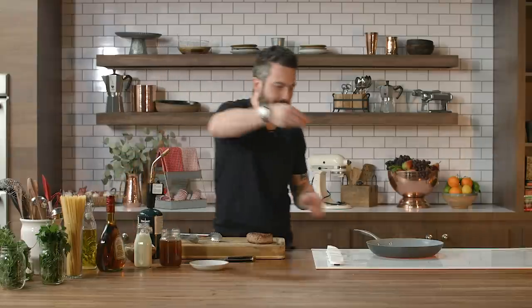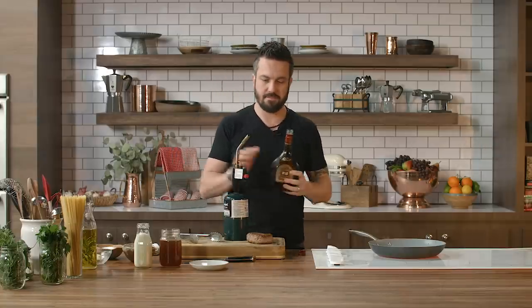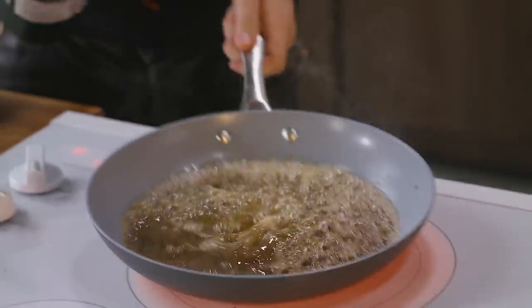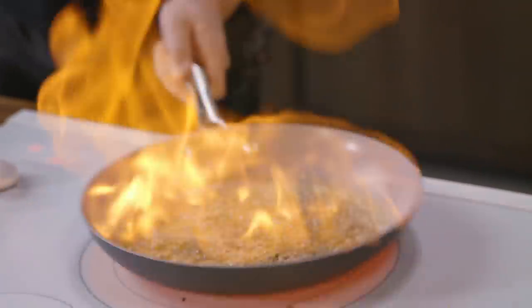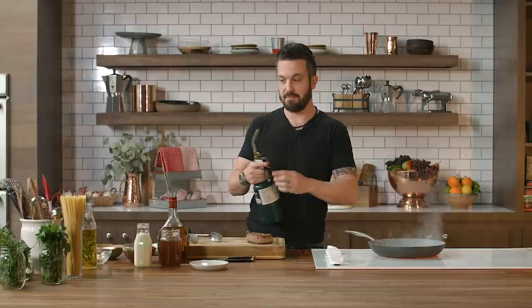And then black pepper. Now, this is not a traditional filet au poivre — traditional would feature whole peppercorn, but I find them very annoying to eat. Who likes to eat a whole grain of peppercorn? Now it's the show — ready? Brandy. Fire! Cooking is not for the faint of heart. It's a dangerous, dangerous game.